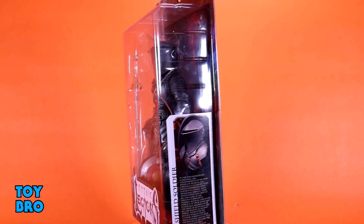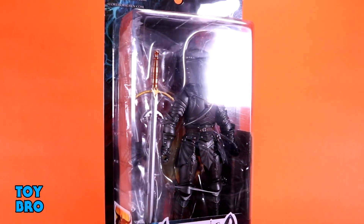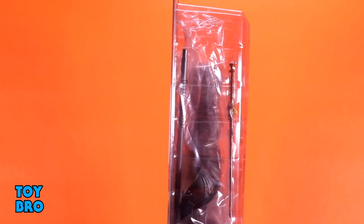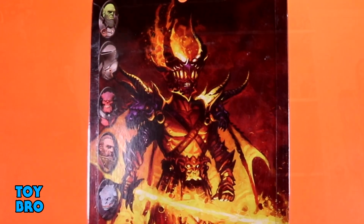We're back with another Mythic Legions Erythir wave review, taking a look at the Red Shield Soldier. We've got another legion builder style figure here — not a normal named character but a grunt that you can army build if you choose. He comes in the standard Mythic Legions packaging with the figure in the window, a bio card on the side panel, and the back features the new style Erythir artwork with a larger write-up and cross-sell for all figures in the wave.